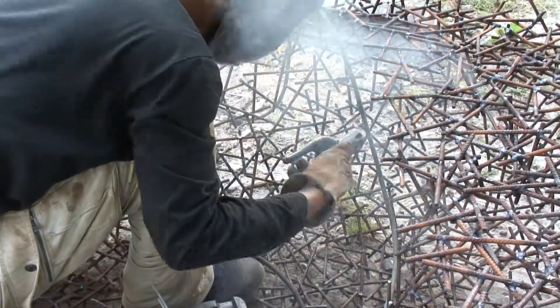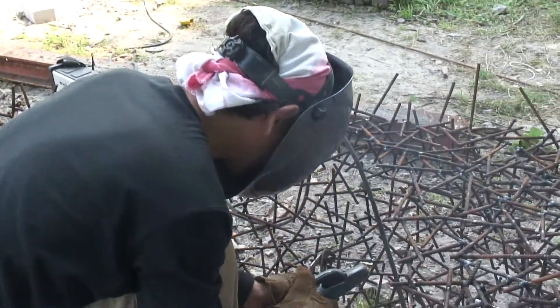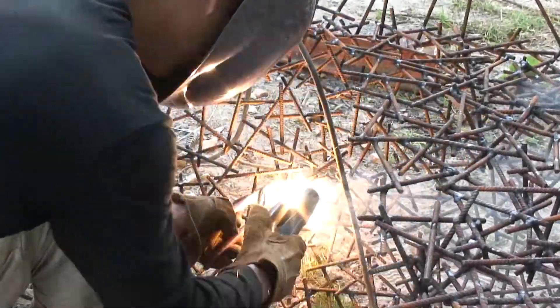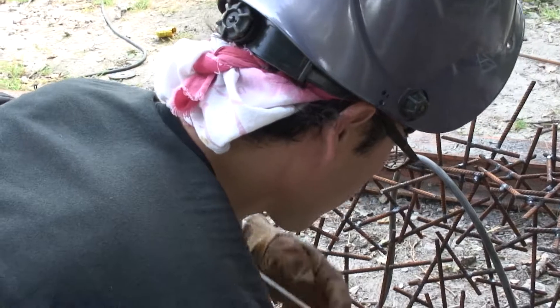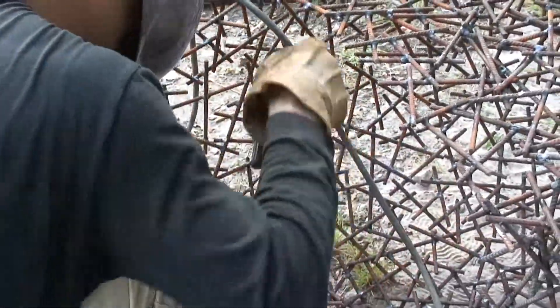I think the hollow style is better, because a real solid boat would be too heavy an image. So I used small sticks with iron bars and welded a lot of pieces together.